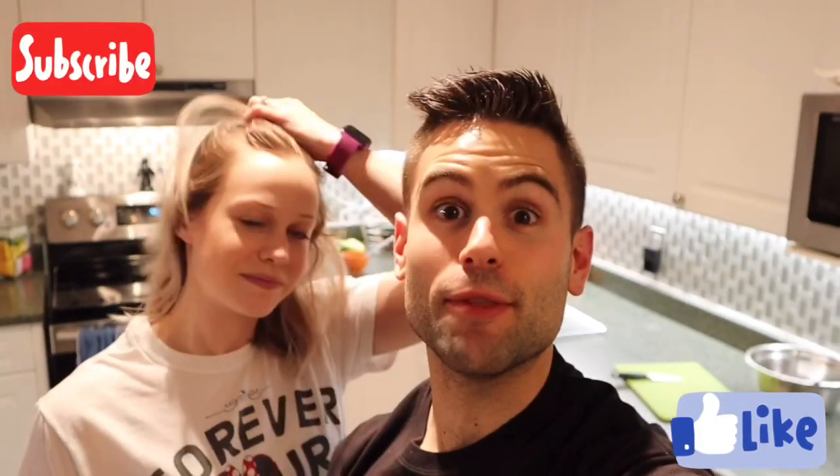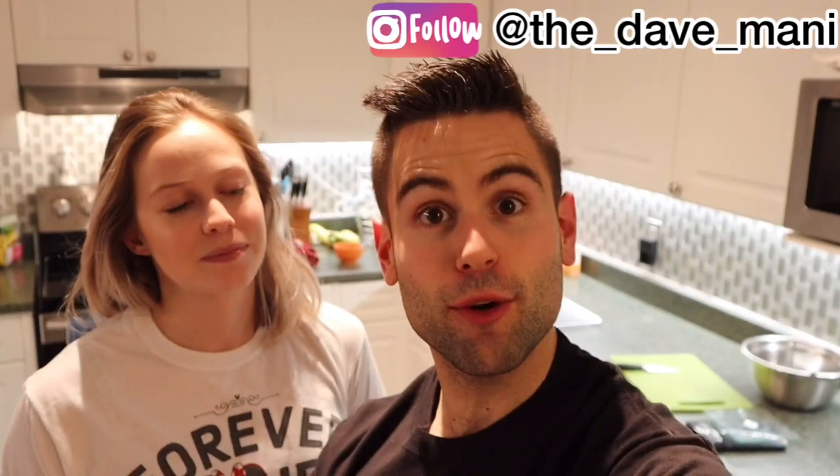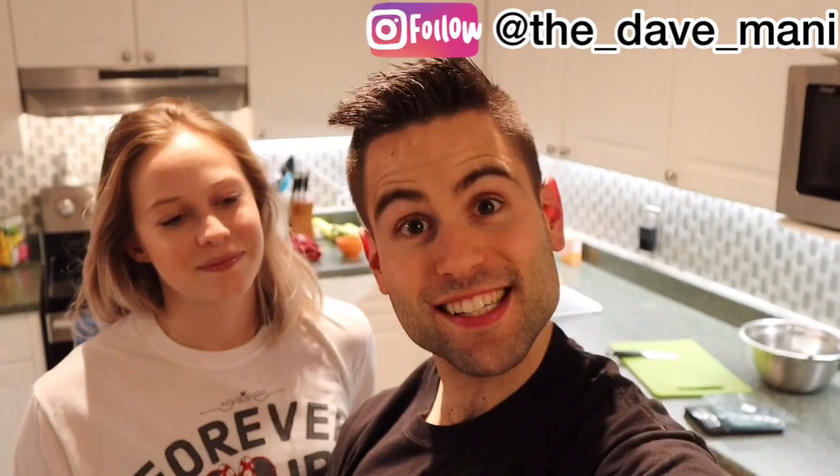That is it for us today guys — another great Disney recipe. It tasted really good, we highly suggest it. It's fun, easy, and really fast to do, though a little bit of hard work because of the dough. Don't forget to like this video if you enjoyed it, subscribe to see more cool recipes, follow us on Instagram, and see you guys next time!